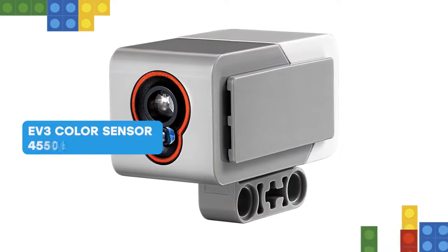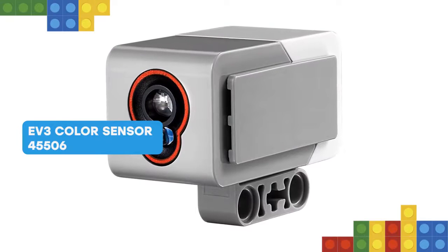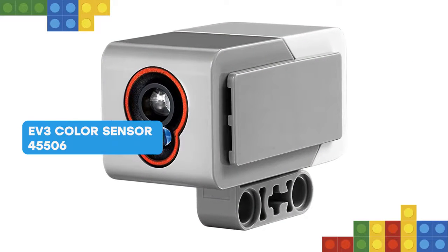The digital EV3 color sensor distinguishes between 8 different colors. It also serves as a light sensor by detecting light intensities.